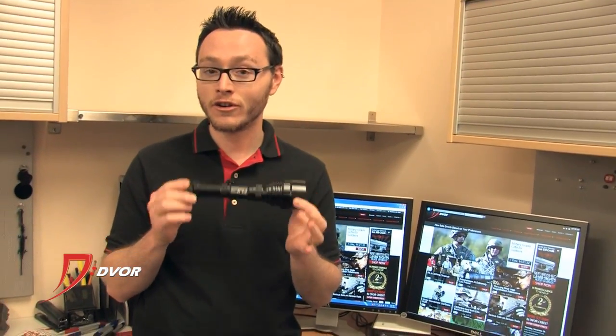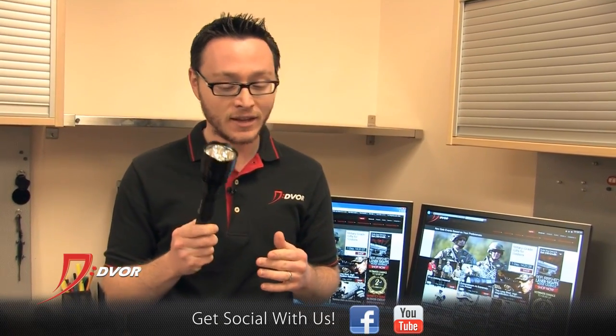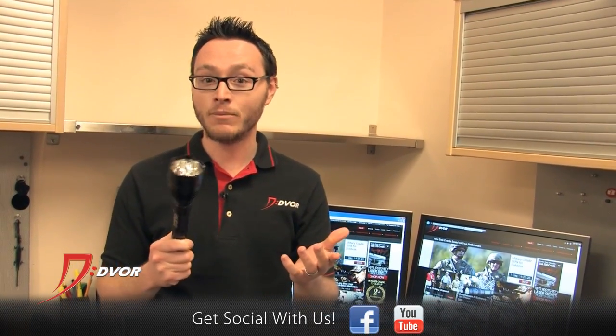Even better, it's rechargeable. I will show you the rechargeable batteries and the charger that it also comes with in a second. But first, let's talk about output modes.